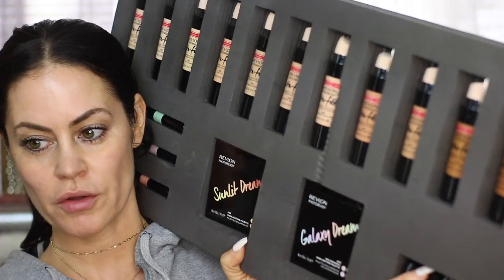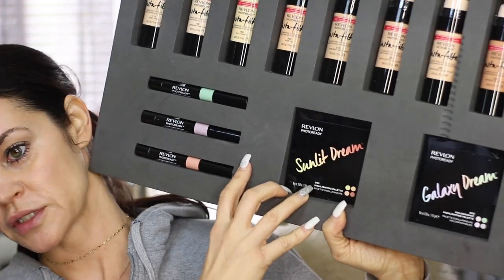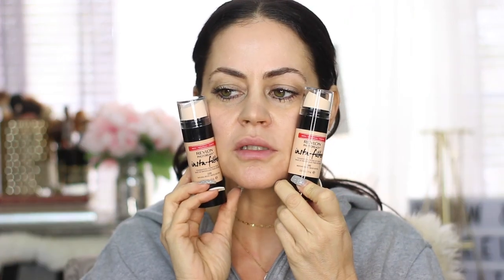Here is all the foundations — this is the top row of the PR package with all the different products that they sent. So I need to pick a shade. Natural Beige kind of looks like it might work. This is the next one up and it looks lighter, maybe more yellow. Maybe Natural has more like pinky undertones. I'm gonna go with Natural Tan because I really feel like from the bottle that looks like it's the closest match, but I don't know — we're gonna try and see if this one works.